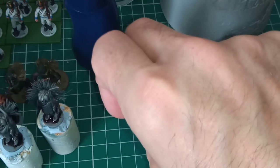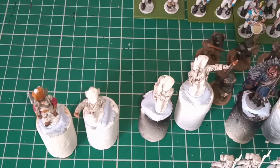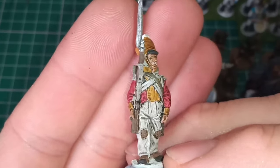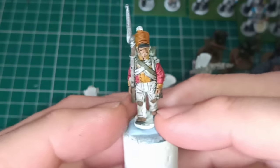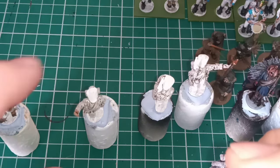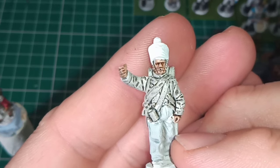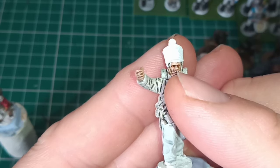I'll move the camera over and shift the wet palette. This is the one I was working on this morning. I'm struggling with the faces on these for some reason — this one has had a wash. I think I'll revert back to Contrast Guilliman Flesh for the face.